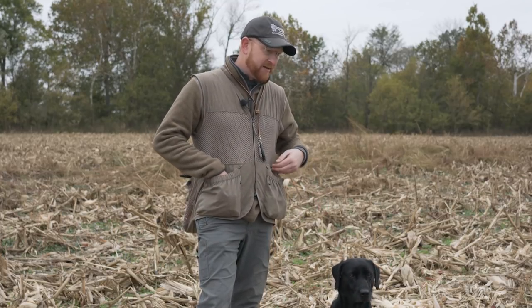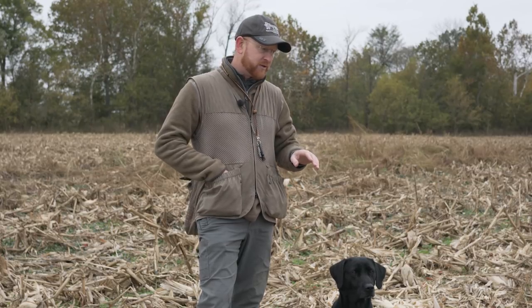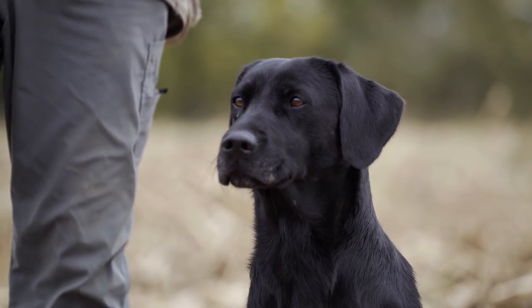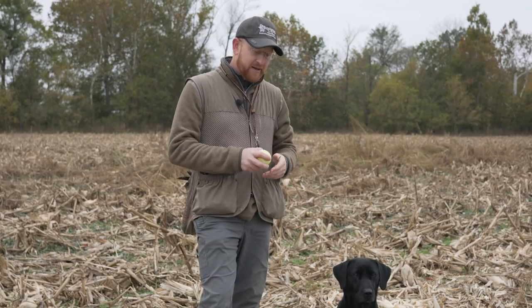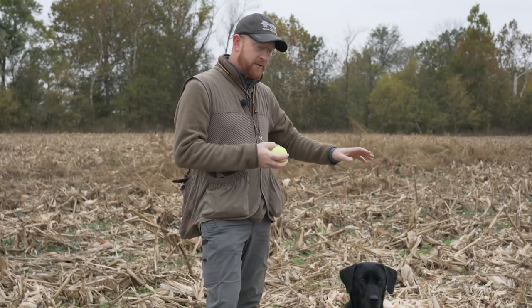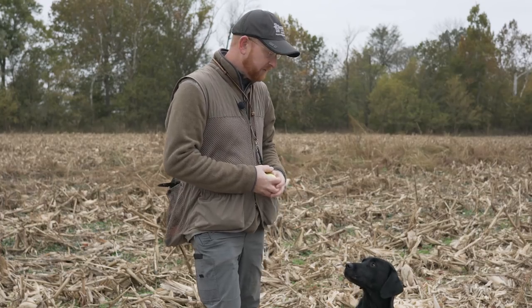We've got a dog with us today that's never seen a corn field before. What we're going to do is just introduce her to this scent and this kind of cover slowly. The best way to do that, if your dog has already learned the hunt command, is to just pull out a tennis ball and work her in this corn on a tennis ball first, just to introduce her to the cover and the scent this corn stubble puts off.